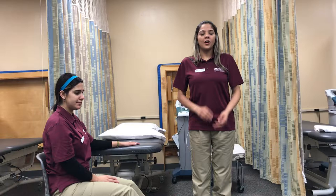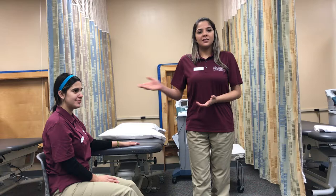Hi, my name is Andresa. I'm a student physical therapist assistant at Miami-Dade College. Today I'm going to be demonstrating how to apply a hot pack to the lumbar area.